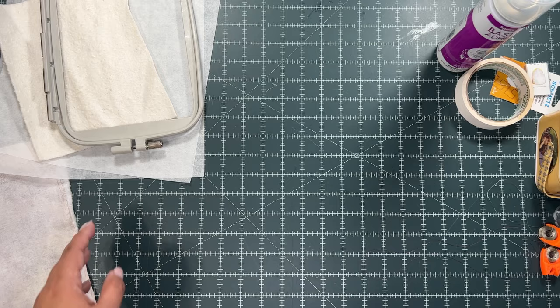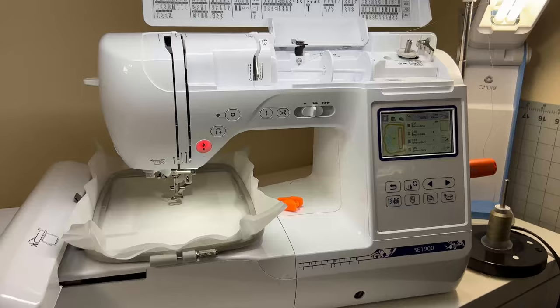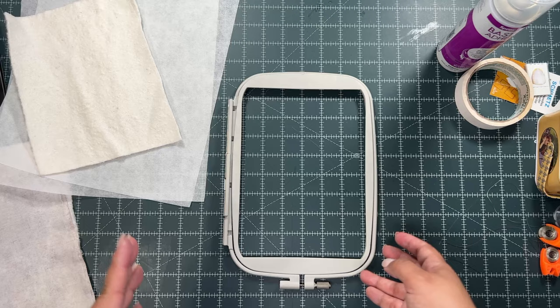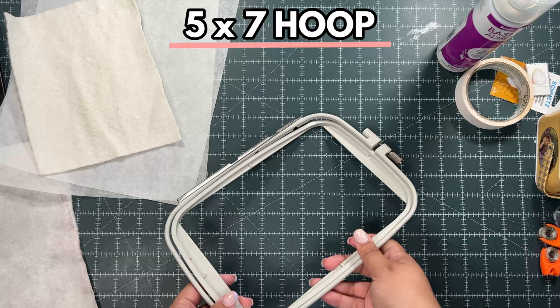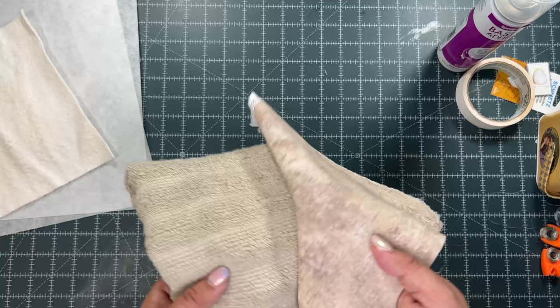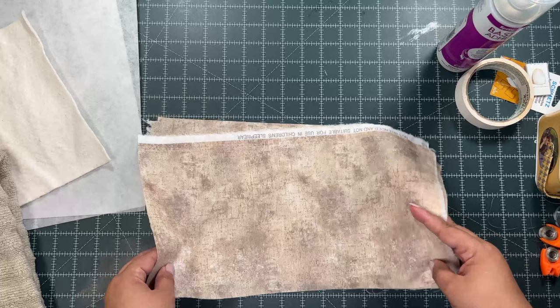Okay, here it is. First of all, we're going to use our Brother SE 1900 embroidery machine. For this design, the file only comes in a five-by-seven size, so you will need a five-by-seven hoop — a bigger one may work, but definitely not a smaller one. You will need a towel and matching fabric, something that looks nice and contrasting.